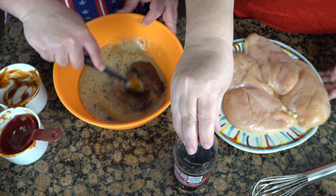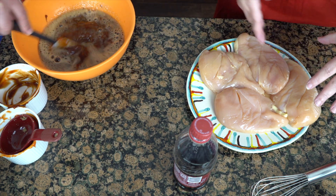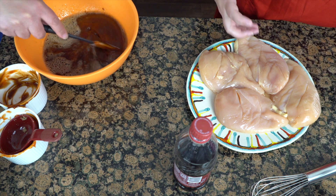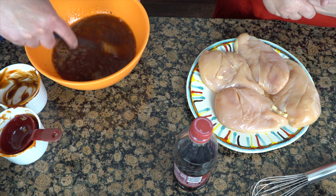While AJ's doing that, I went ahead and got my chicken breasts ready. I scored the chicken breasts just because we want to get that ooey gooey sauce down into the chicken to make it even more delicious.